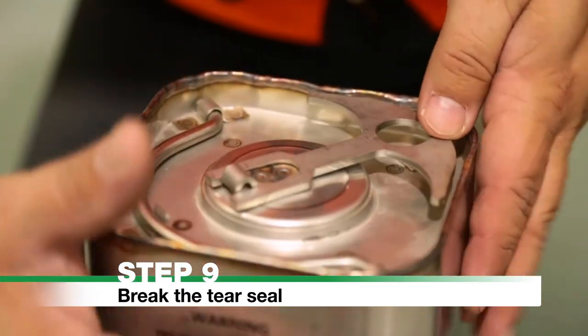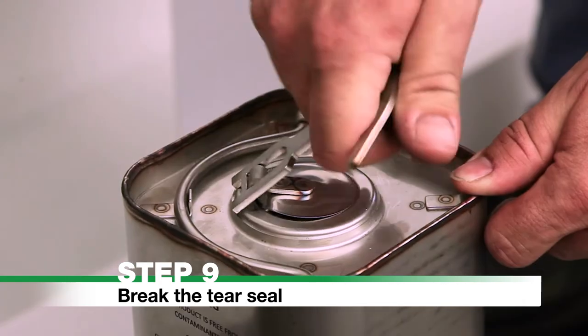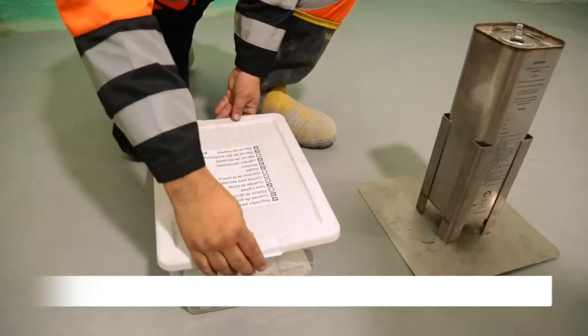Step 9: Break the Tear Seal. Lift the T-handle and break the tear seal to expose the ignition port. Note: there are exposed sharp edges on the tear seal.